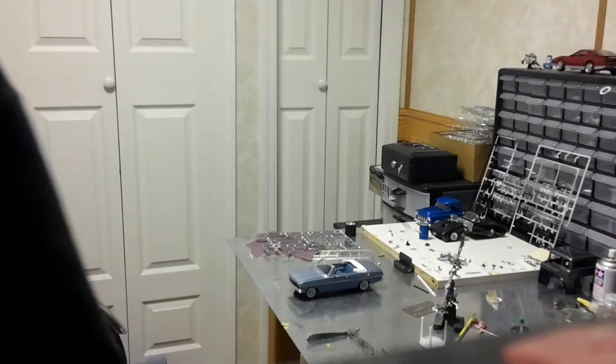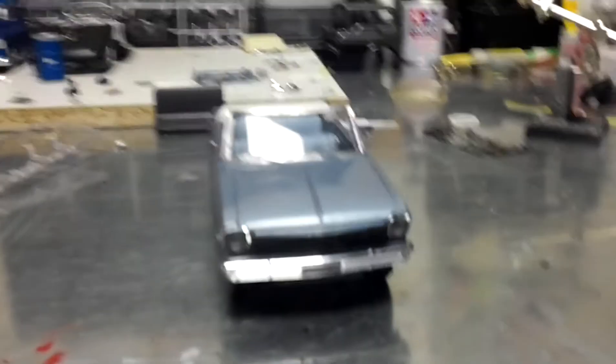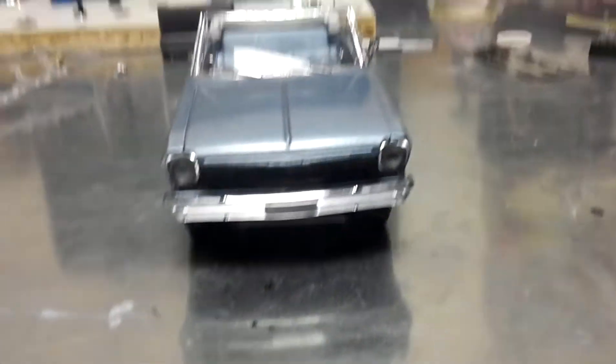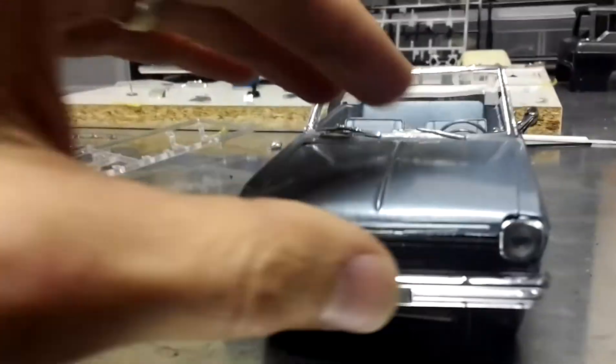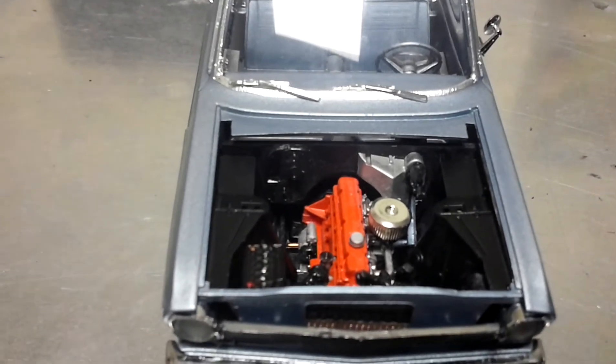So there you have it, the 63 Nova in all its glory. Chrome on it, white walls. I washed the grill a little bit, it came out a little darker than I liked, but overall it's still pretty decent. I can't complain. There's the engine, the inline six. I put the aftermarket air cleaner on there.